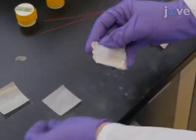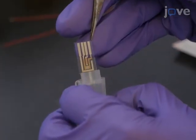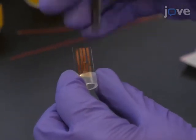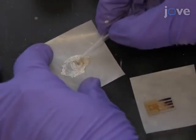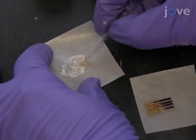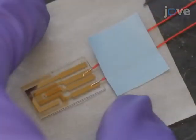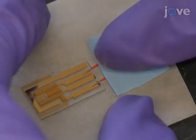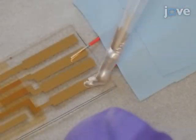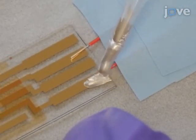To begin, obtain commercially available IDA electrodes patterned on a non-conductive substrate, or synthesize them using standard lithographic methods. Prepare conductive silver epoxy according to the manufacturer's instructions with a mixing rod or pipette tip. Then place a wire on each gold pad and secure them in place using lab tape. Cover the wire and pad with silver epoxy using a mixing rod or pipette tip.